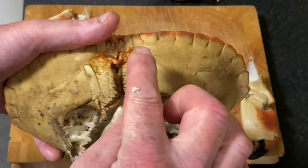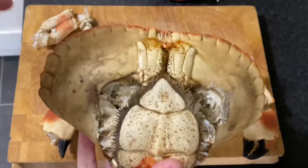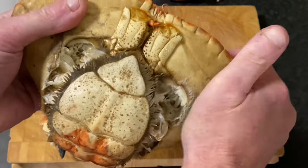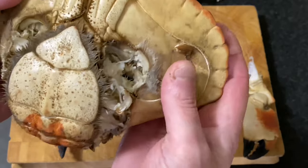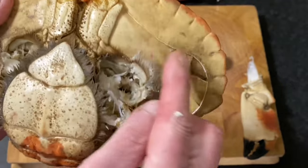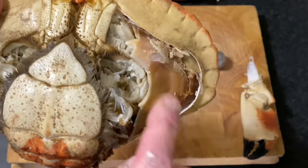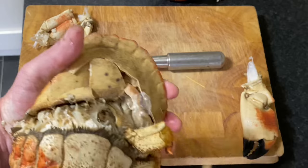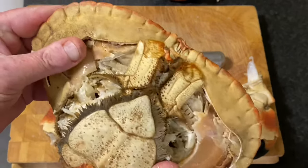Now we've got to get into the crab. You'll see there's a natural break line around the crab shell — that's the line where it splits when it changes its shell and grows. With the palm of your hand, press quite strongly and break it. There's your line all the way to the back, so follow the line and take that shell off. On the other side it's just a firm press — I'm going to pull it all out anyway, so just follow that line all the way around.